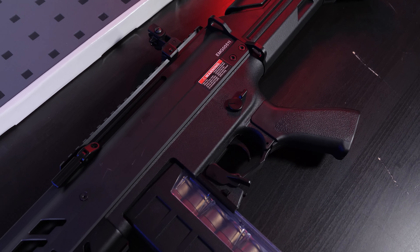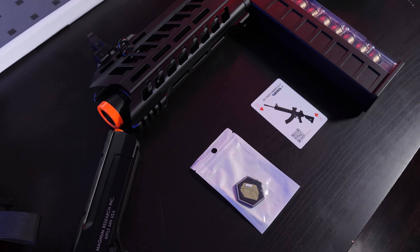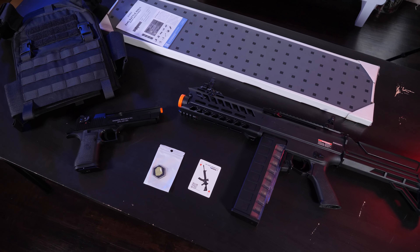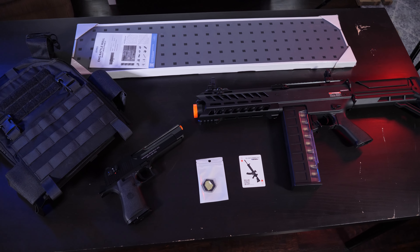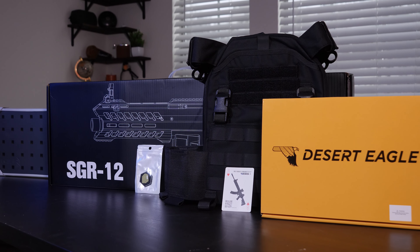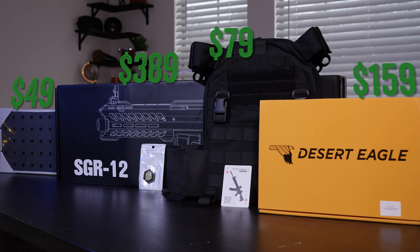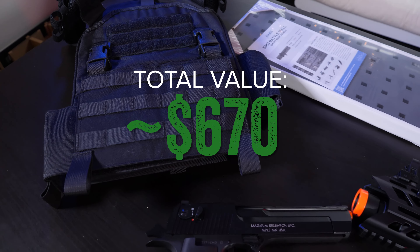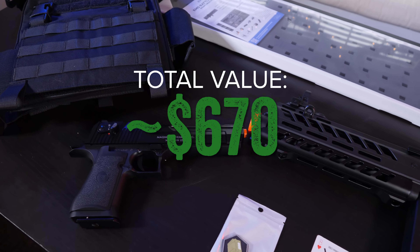All in all, after spending $250 on this mystery box, I am absolutely satisfied with the return on investment. I essentially received an entire kit: an insanely unique primary platform, an iconic sidearm, a high quality plate carrier, and a wall mount to display it all — all for $250 US dollars. Looking at the total retail cost of all items received, it adds up to about $670. So after spending only $250, I'd say the EVIKE Box of Awesomeness is absolutely worth it, assuming you're pretty open-minded about what you may receive. If you're not open to all those possibilities, mystery boxes just aren't for you.